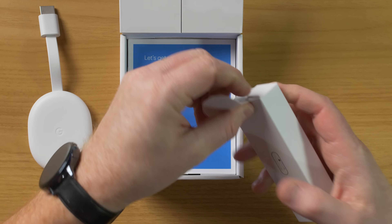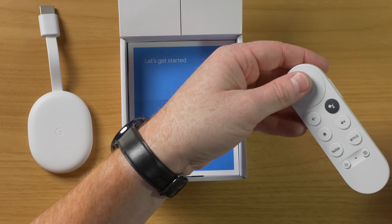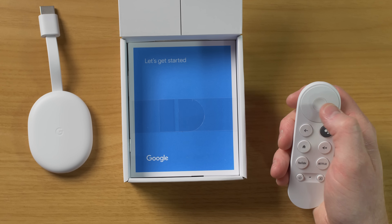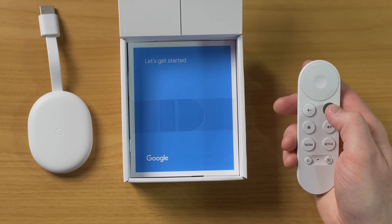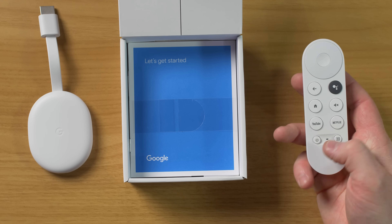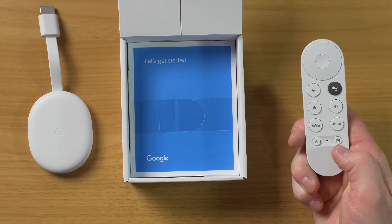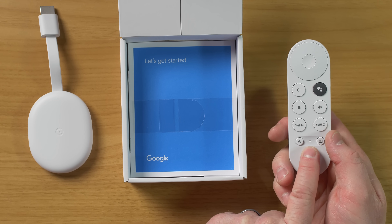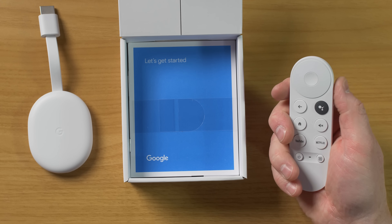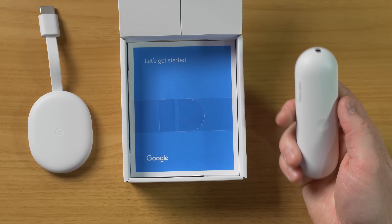Let's take a look at the new remote. Here on the remote, you have a controller right here with a select button in the middle, back, Google Assistant, home, mute button, YouTube button, Netflix. Here you have power controls, an input button. Right here, you have a microphone. And then on the side, you have volume controls — you can easily adjust the volume while you are holding the remote.